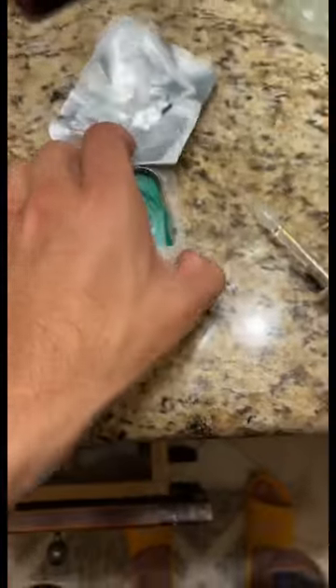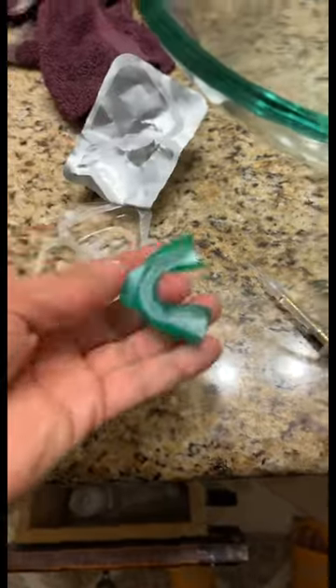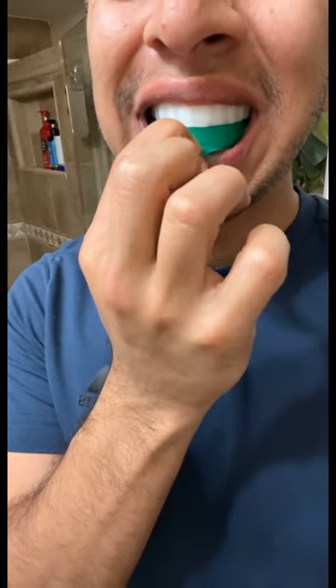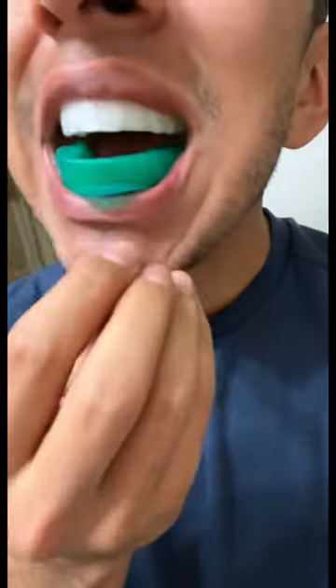Opalescence at-home teeth whitening — pretty easy. Take out the upper tray, squeeze down — it's actually labeled on there. Pull out the lower, which is a little smaller. Added a little extra peroxide on there for extra teeth whitening. Line that up with the middle between all my teeth and push down.